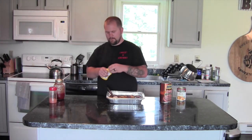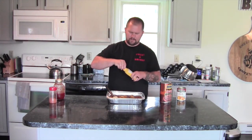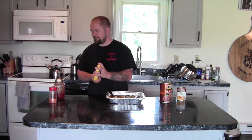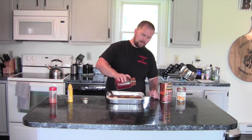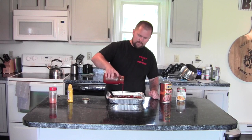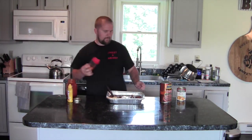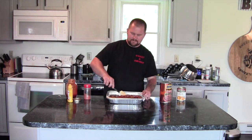We're not done yet. Add a little bit of yellow mustard — about a tablespoon or so, give or take. Followed by about a half a cup of our original barbecue sauce. Use whatever sauce you like; that will give it that barbecue flavor. And then to top it all off, about a tablespoon of rub — again, whatever rub you like. We're using our original rub. Now we're just going to mix that all up.